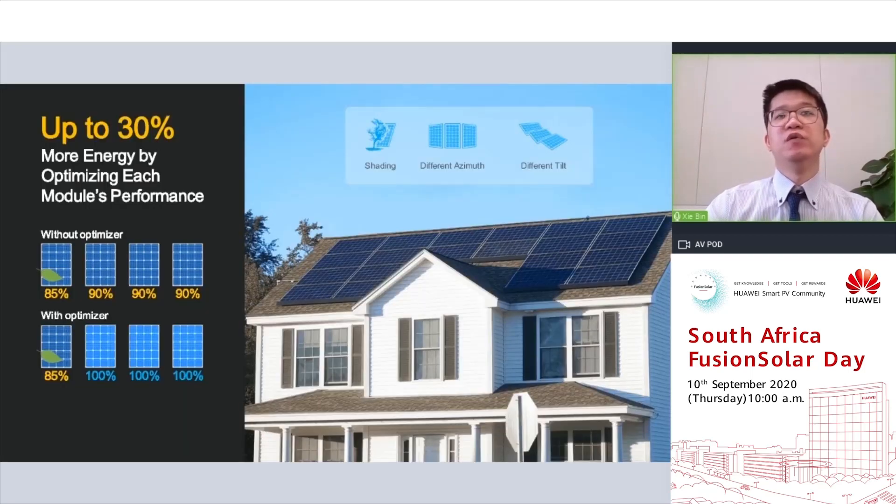For complex rooftops with shading, Huawei recommends our full optimized solution. Optimizers can help improve the performance of each PV module independently, and depending on the degree of module mismatch, the energy yield increase can be as high as 30%.